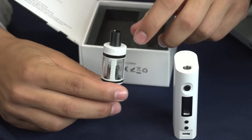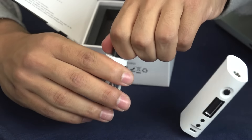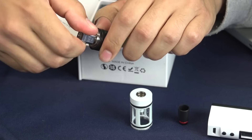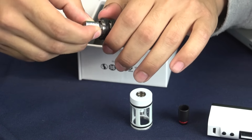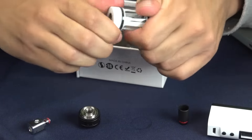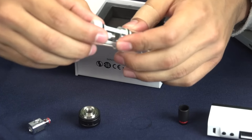So you have your tank right here. You can go ahead and pop your drip tip off. If you want to unscrew the bottom, go ahead and pop your coil out. And you are completely done with the disassembly of your tank.